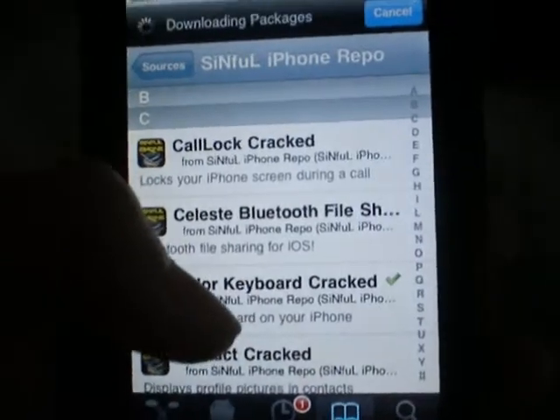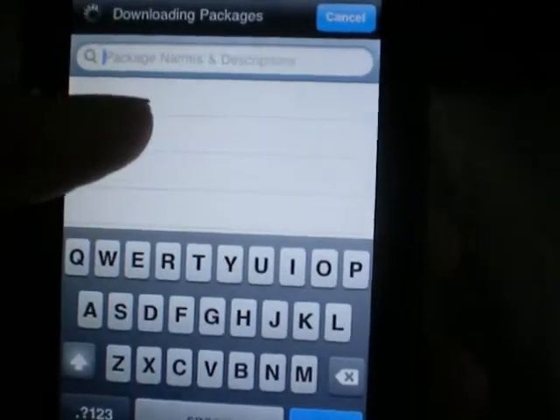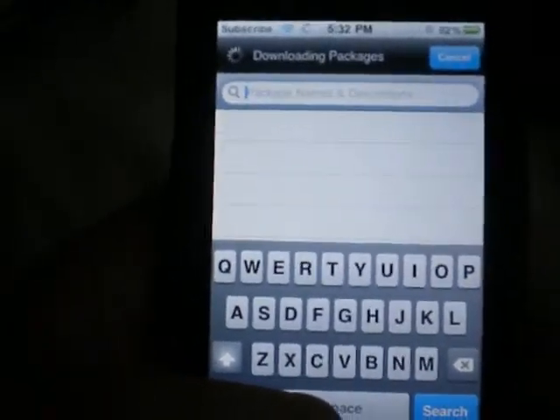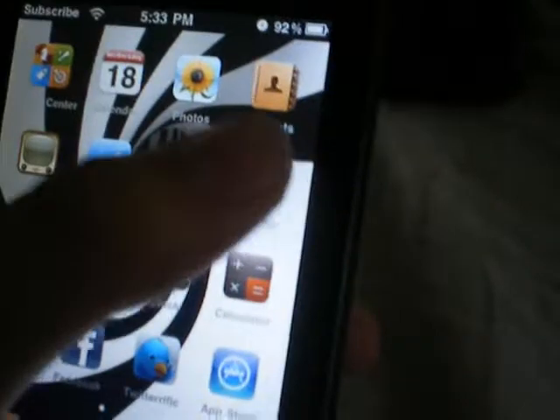This is one way to download it guys, mainly the same. If you want to download it you just open Color Keyboard, but it is a paid app guys so I highly recommend downloading the correct version. I'll show you guys what it can offer — simply go to Settings.